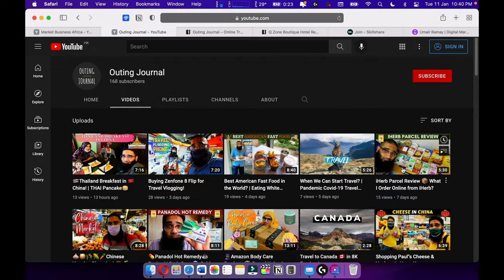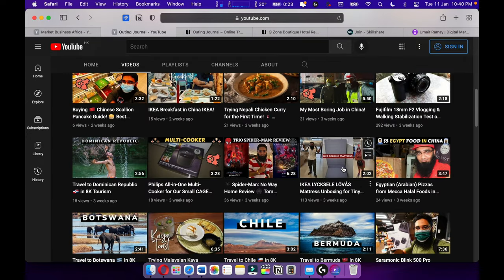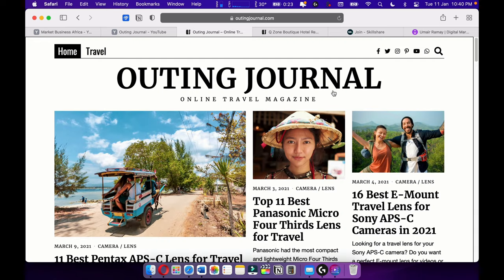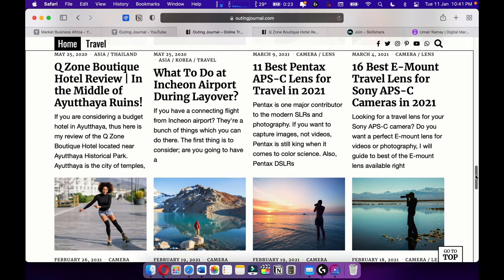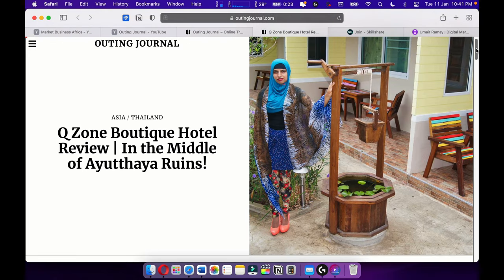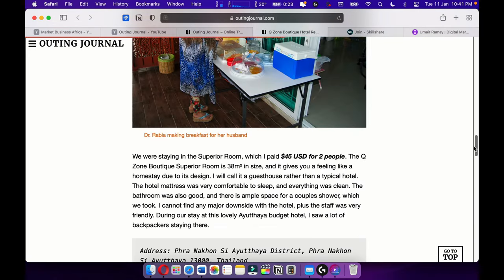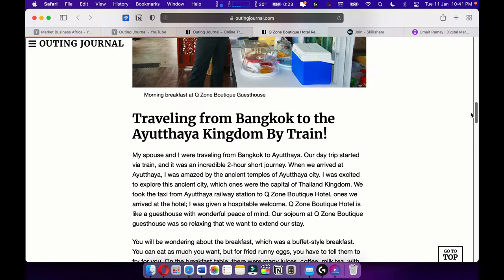Also make sure to check out my Spiderman review, which is out in general. Check out my online travel magazine Out in General, where I love to write travel articles and travel stories. I love travel writing and I want to become one of the best travel writers out there.